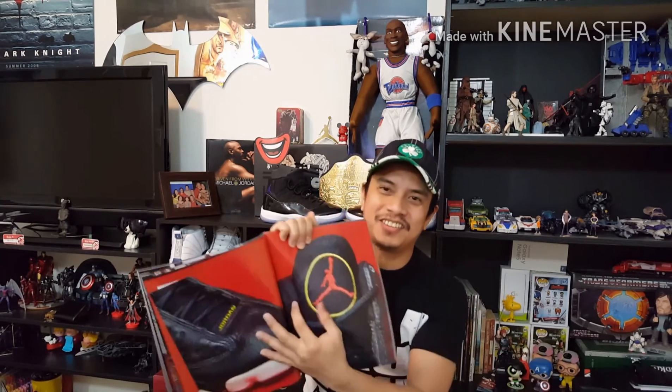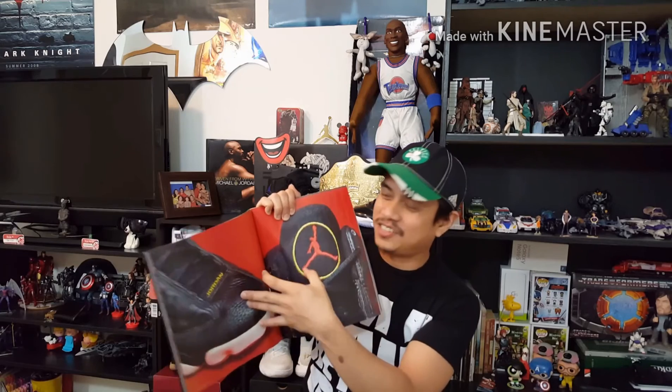I like the Air Jordan logo here because it's all black. Unlike the old playoff 13s — I hated the circle on those. I would have been fine if it was only the Jumpman logo in red, but I hated the circle. That's why this Black Cat was certainly a must-have for me.